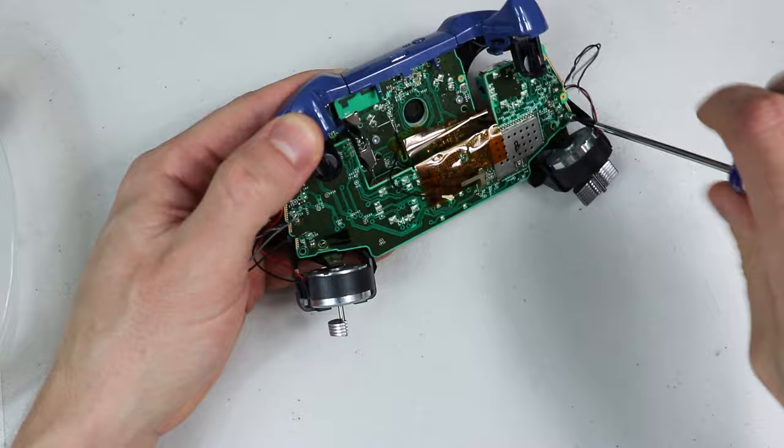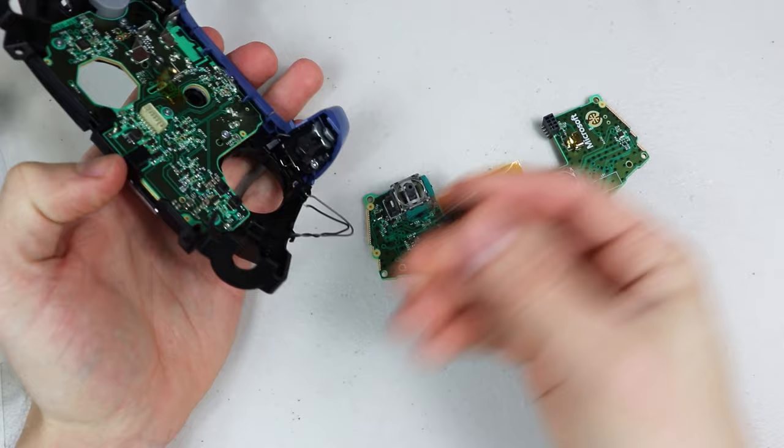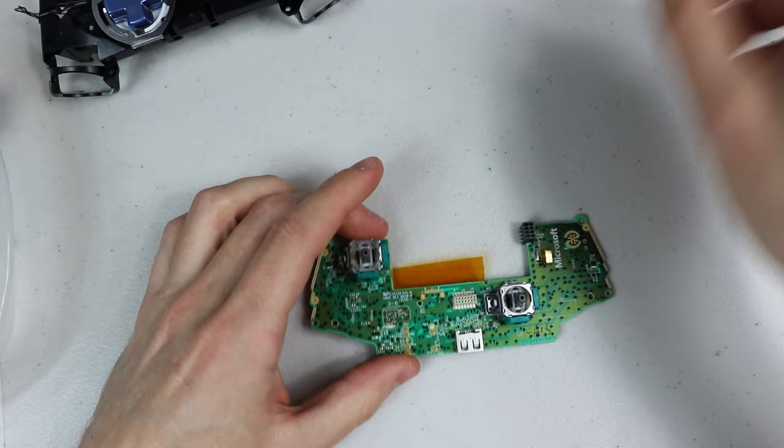On the motherboard there are two screws — unscrew those with the T6 Torx screwdriver. Go ahead and remove the two rumble packs, then lift the motherboard off. It might take a little bit of force to remove it, so just make sure that the two T6 screws are 100% removed. Don't forget the headphone jack, and now we are left with the motherboard.